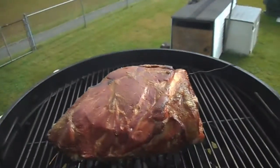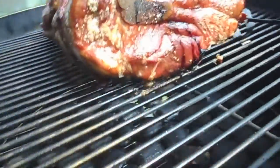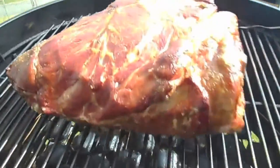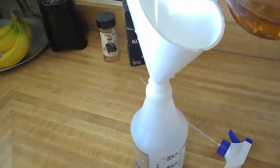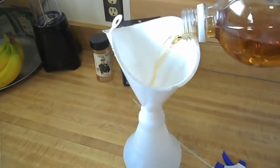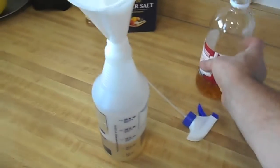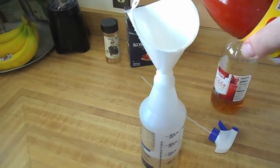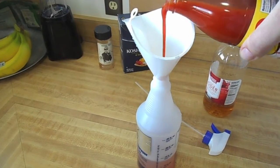Let's get a look at it after two hours. There you have it — that's what she's looking like. For my spray bottle, I'm going to use about this much water, this much apple cider vinegar, and some Texas Pete hot sauce. That looks good.